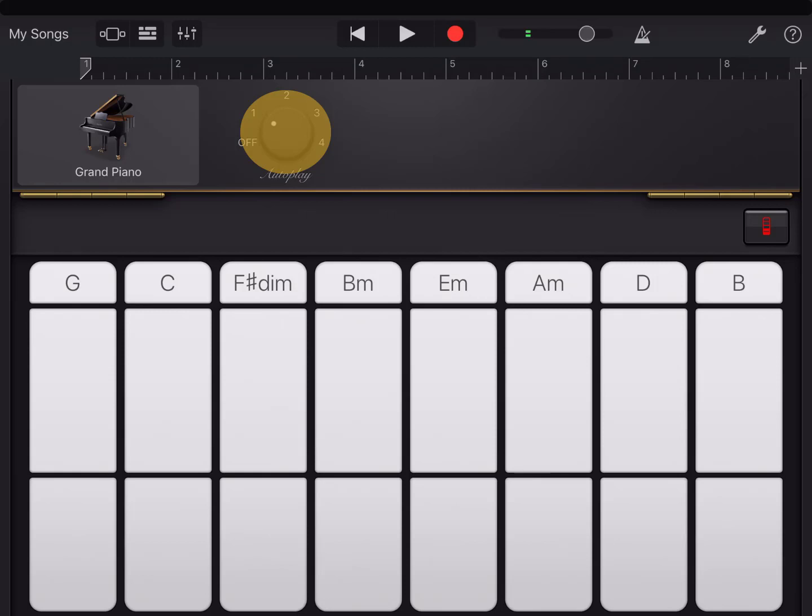I like patterns one and four, so I'm going to start with one, and for my next section I might choose four. The next step is to experiment — what do I like the sounds of? I'm looking for eight bars.